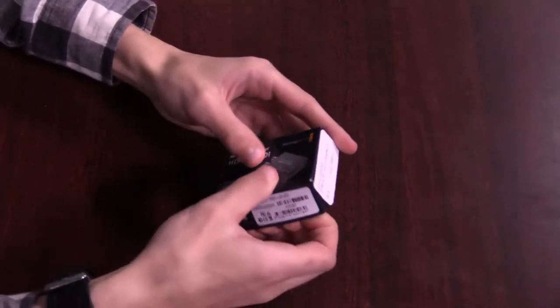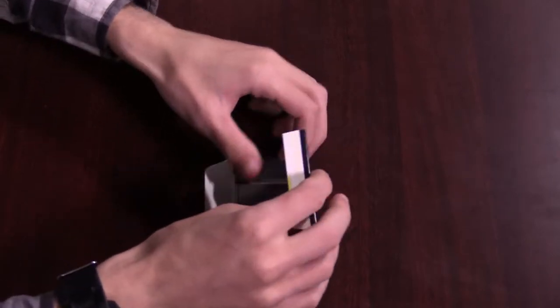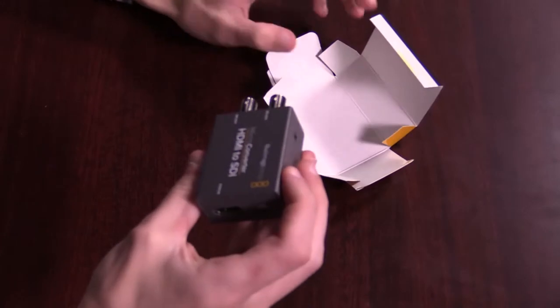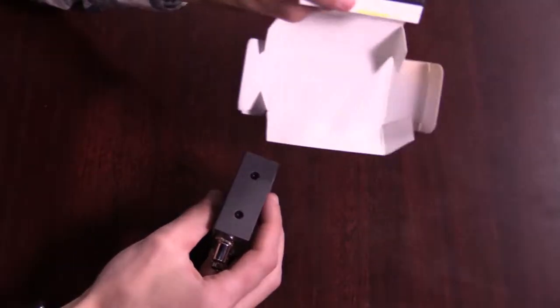Let's get into this. I don't know how to get into this box — oh, I had it upside down. What is going on? Origami time. So it basically just comes with the unit itself, nothing else. It's just the box.